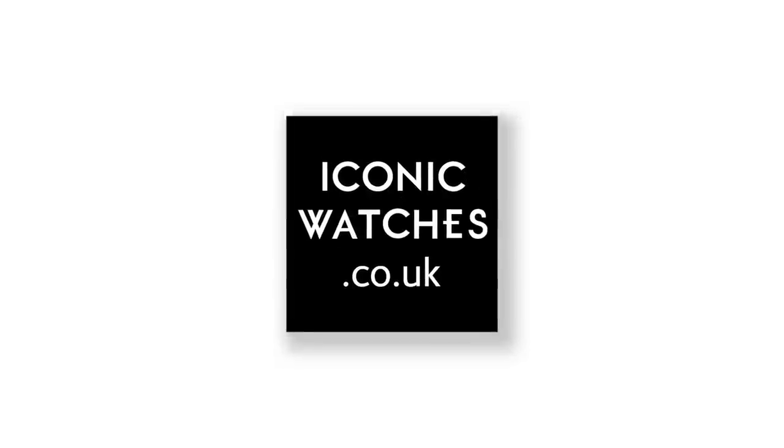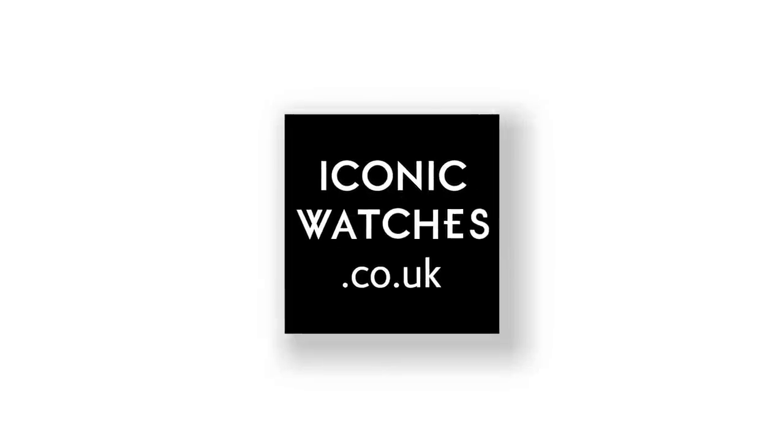You can find out more about this watch on our website at www.iconicwatches.co.uk. If you found this video useful please give us a like and don't forget to subscribe for more watch unboxings coming soon.